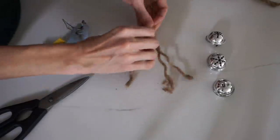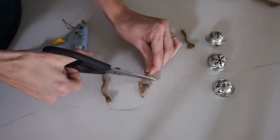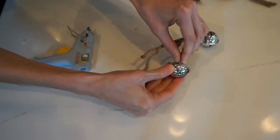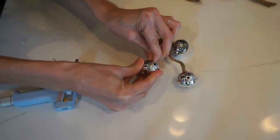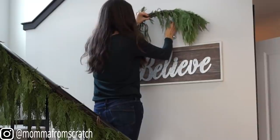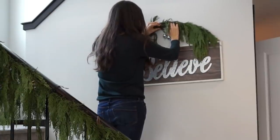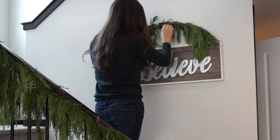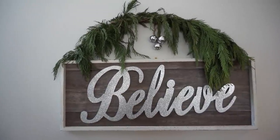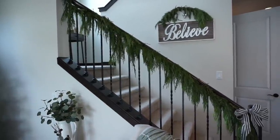For the next DIY, I'm taking some string from Dollar Tree — just some rope, though you could use twine you already have. I'm cutting the rope to three different lengths, adding some glue to the very top of the bells, and basically gluing the rope to the bell to make our own little jingle bells. Everything came from Dollar Tree. I'm adding these to the top of a sign from Hobby Lobby, which has tons of decor 50% off right now, so you can spend $10–$15 on a Christmas sign and have a timeless statement piece.